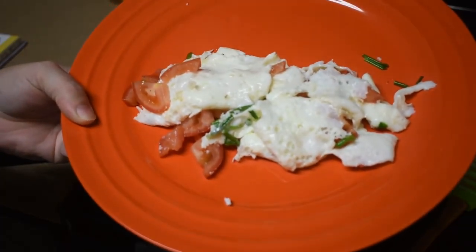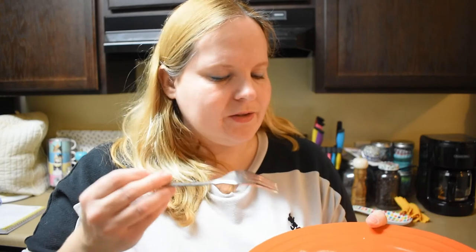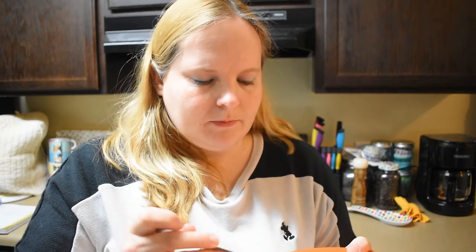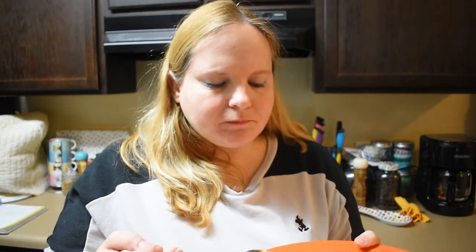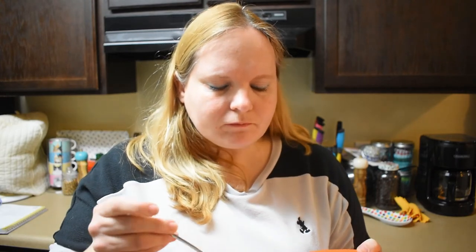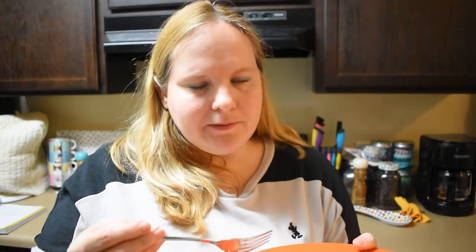Here's my egg white omelette — let's try it out! There's no cheese or anything in it, so it's just the egg white omelette with tomatoes and chives — and you would have mushrooms if you want them. It's a little bit slippery. There's not a whole lot of flavor. I'm sure the mushrooms would add some flavor, but not the flavor I wanted. You could probably use some salt.